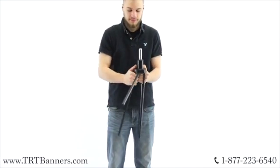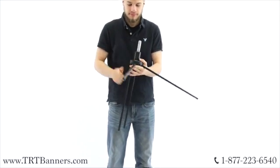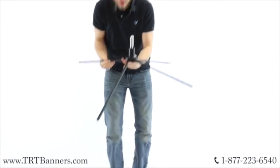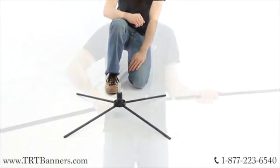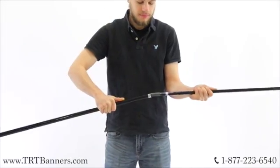Fully extend the forelegs outwards from the base and place on the floor. Securely connect the support pole pieces together.